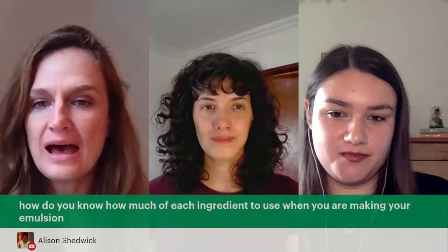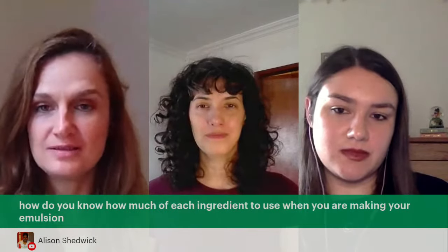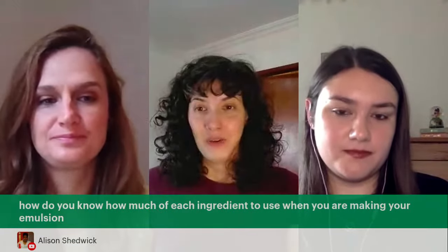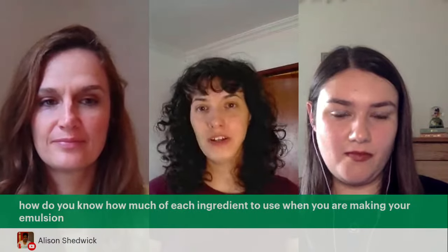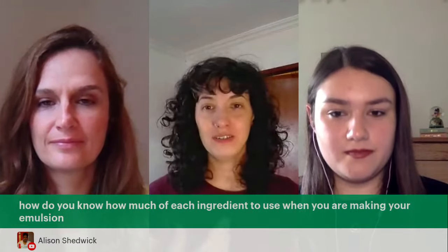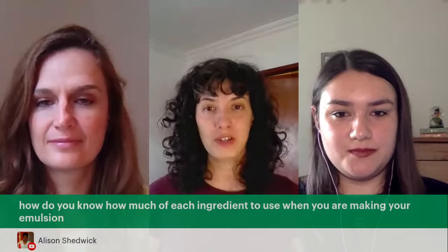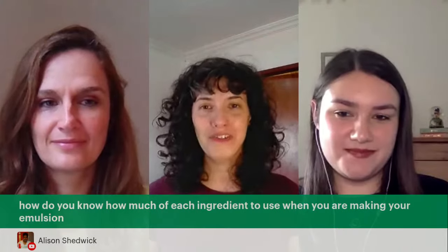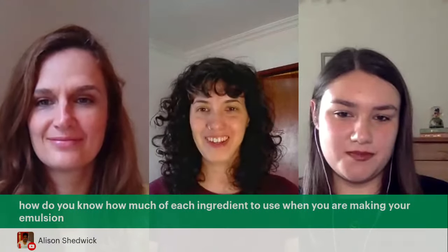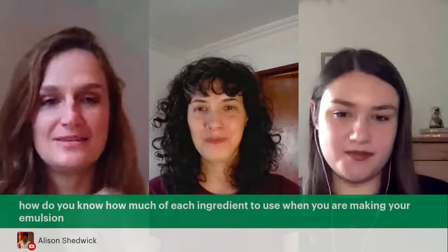Alison asks: how do you know how much of each ingredient to use when making your emulsion? It depends on a lot of factors and is really hard to cover here in full — that's why we have our diplomas, where you learn how to create your own emulsions and design your own formulations. So we can't cover everything in this Q&A.